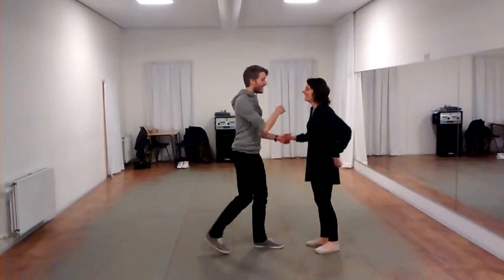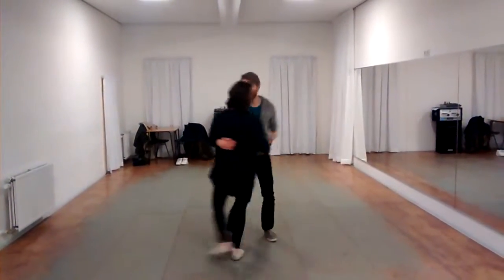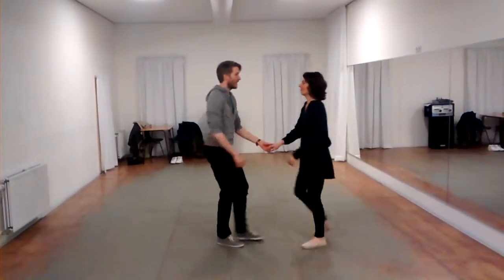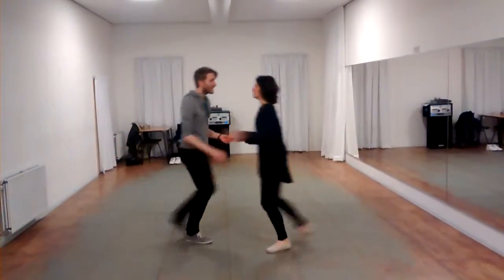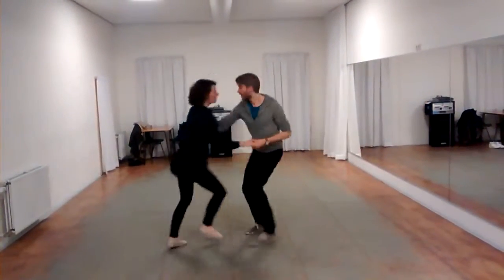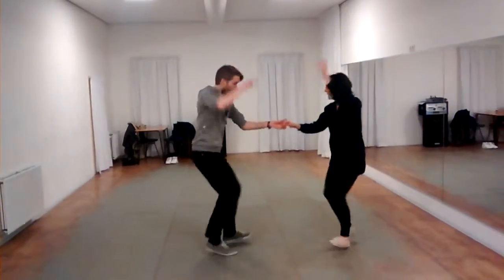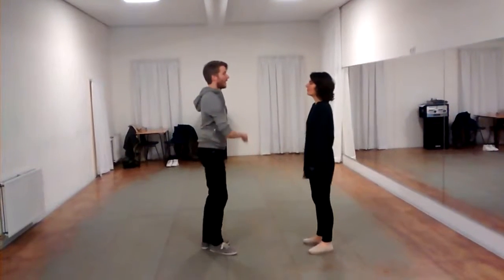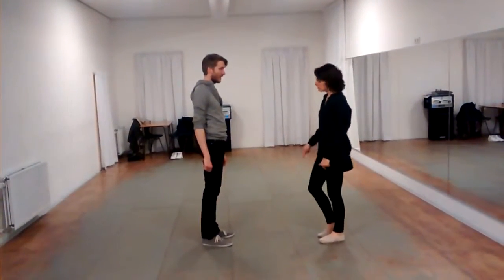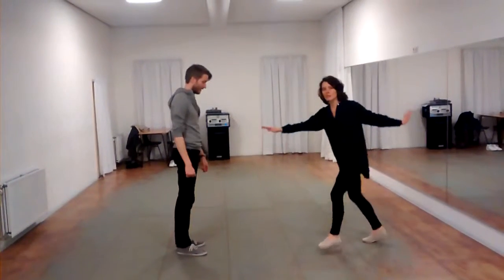Variation number one — one more time. One, two, three and four. Six, seven and eight. One, two, five, six, seven and eight. Left, right, left, right for the follows. Don't stand on this left leg — make a better step.